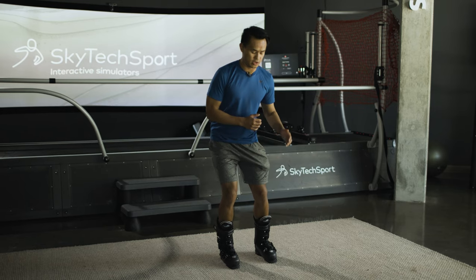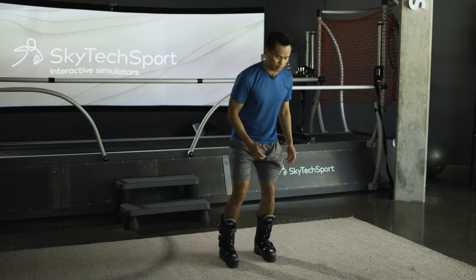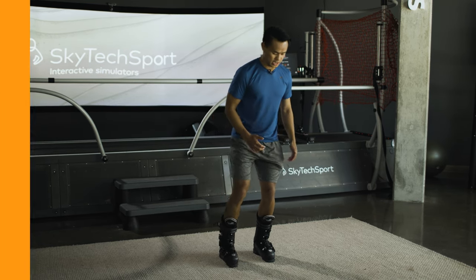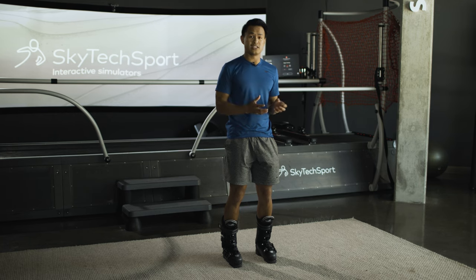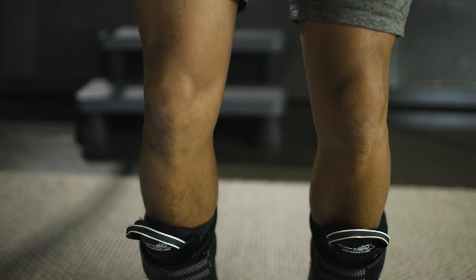Just really getting used to fully trusting that leg with the weight, almost to a point where if you were to take that foot up and balance on it, they can. Then that's when we can progress into testing them to see if they can load the knees with a bodyweight squat. We don't need to go below 90 degrees.